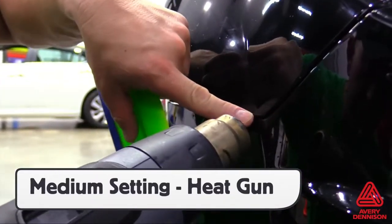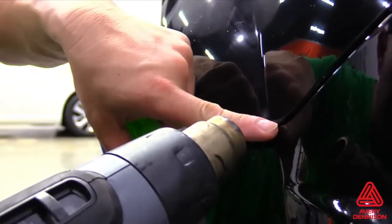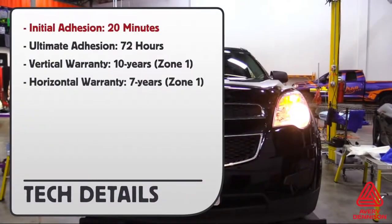A very strong initial adhesion occurs after 20 minutes, with ultimate adhesion taking place after 72 hours. The vertical warranty is 10 years, horizontal 7 years, both for zone 1.